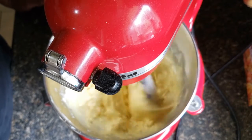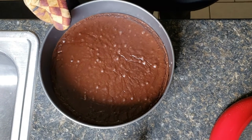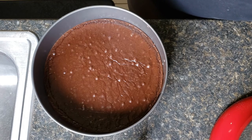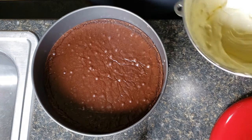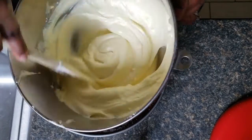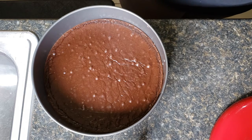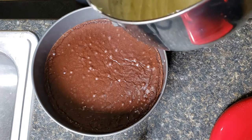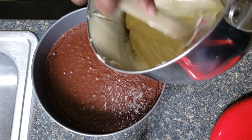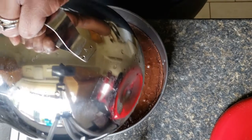I baked the brownies for about 12 minutes — as you can see it's not fully done. I only did that to get a little bit going so that when I'm done baking, everything is well done all the way through. Now we're going to add our cheesecake mixture on top. You want to try not to break up the brownie because you want the brownie to be the base, so since it's kind of soft, just pour it on there as gently as you can.